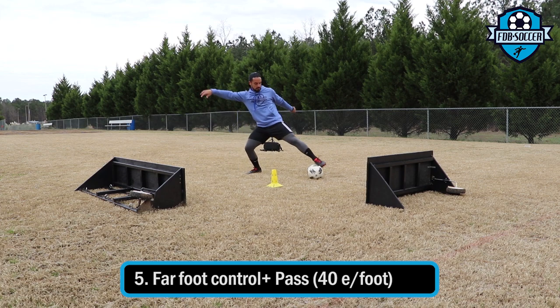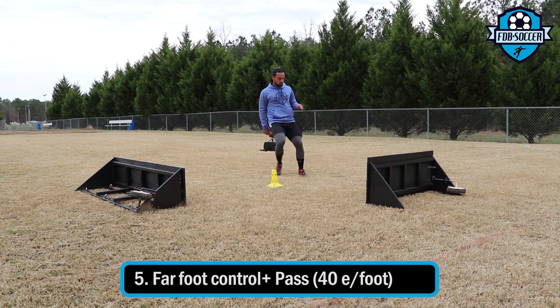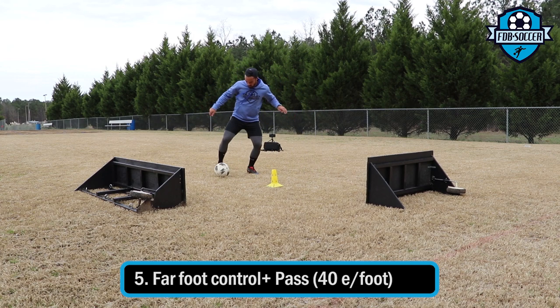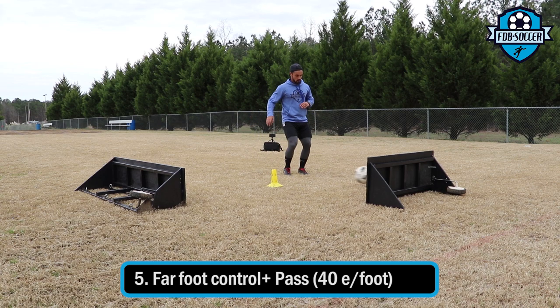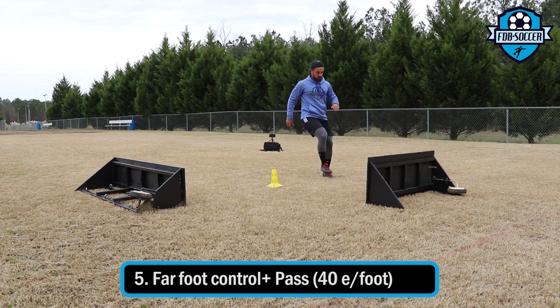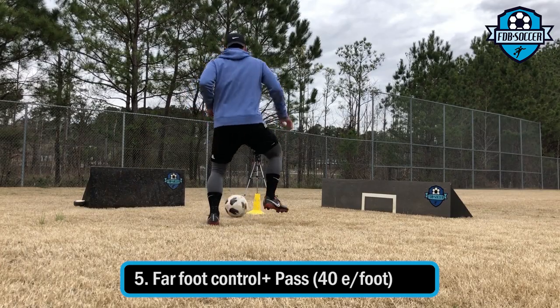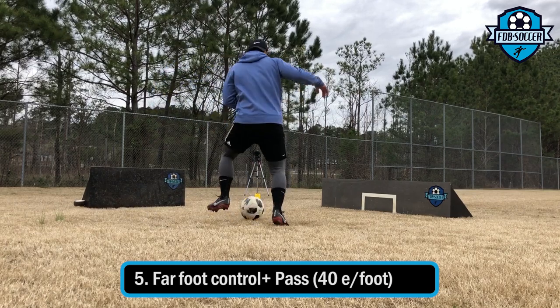On this next one we're working on two-touch passing. I have one rebounder set on the left side and one rebounder set on the right side, and I'm trying to receive with the deep foot, leaving it set already for the other foot to pass it. Make sure that you leave that back foot behind your body so you have it already set up to pass. The more I do this drill the more comfortable my feet feel, so I keep increasing the speed progressively.